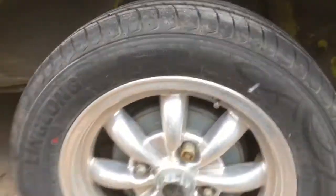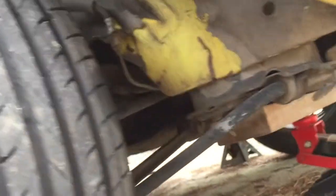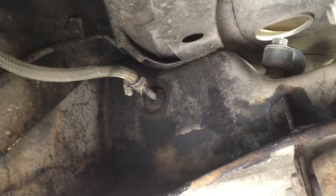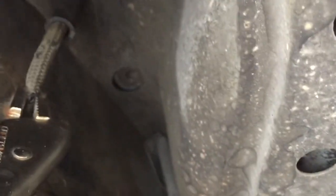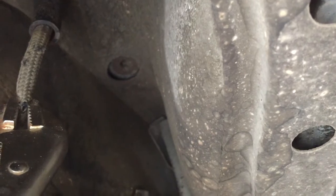In order to get to that fuel line, first I'm gonna remove my front passenger side tire — that'll give me easier access to that fuel line down there. Now that I got my wheel off, you can see it's a lot easier to get to the fuel line here. There's the copper tube that the fuel line connects to, and the fuel line right there is where it goes inside up into the trunk.